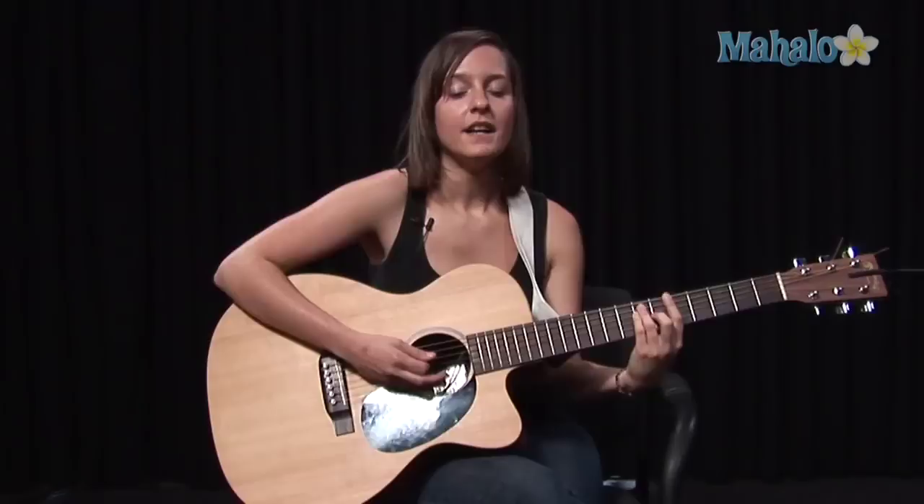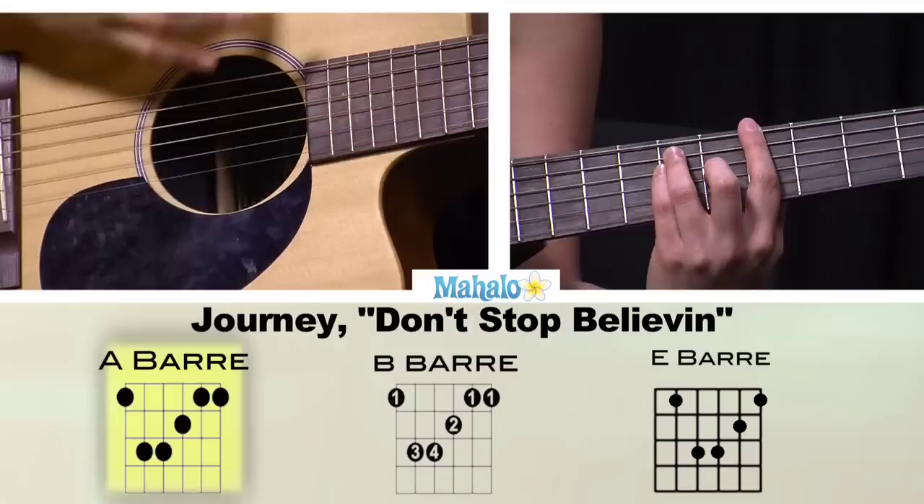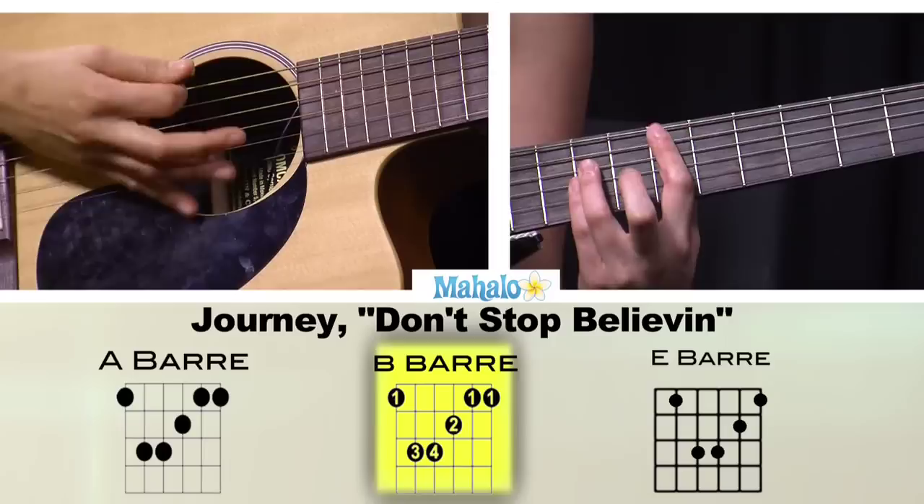Now, for the chorus part, we're going to be playing the same chords but I think we're going to switch up the voicings a little bit. So we start this on A major like this. And then we go on the fourth beat, B to E, a bar chord like this.